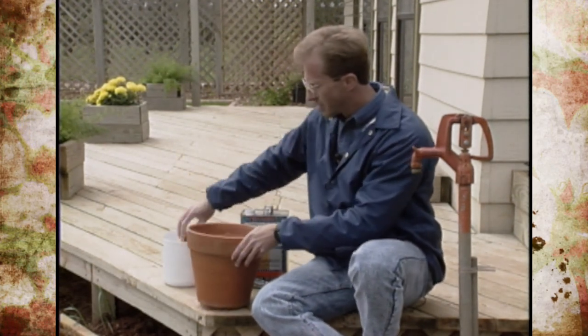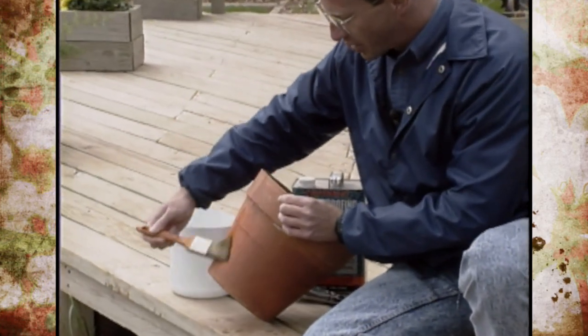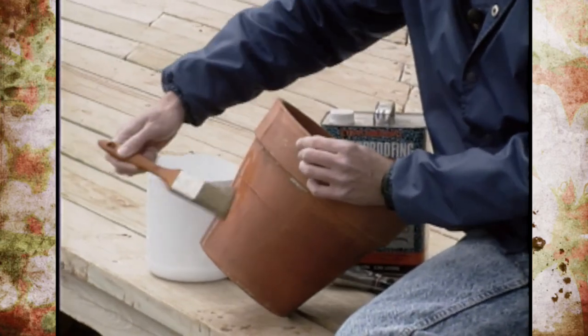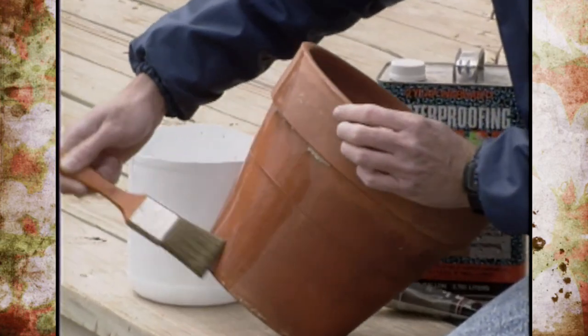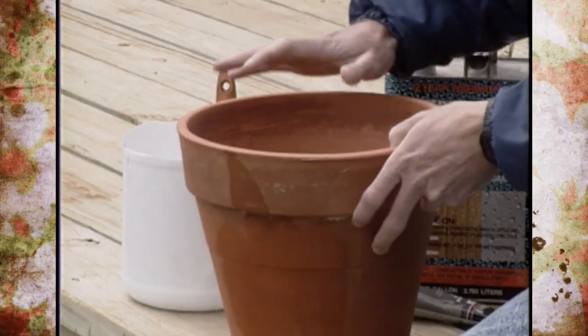Also, use the water sealant and just paint that on the outside. It will help not only extend the life of the pot, but it will help keep that fresh color right after you've purchased the pots new. You want to do that before you plant in them.